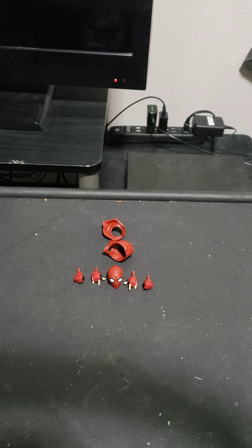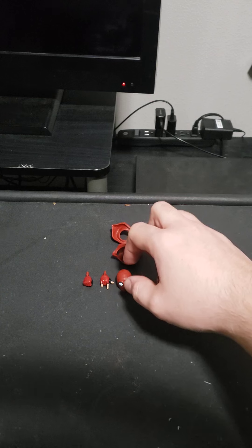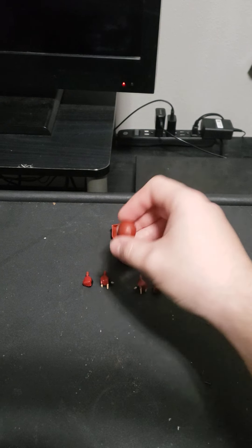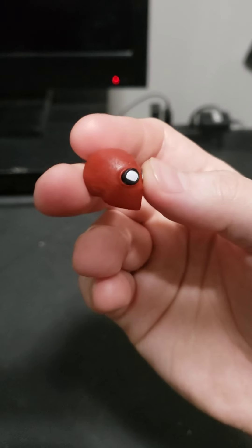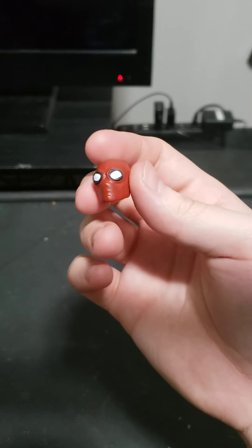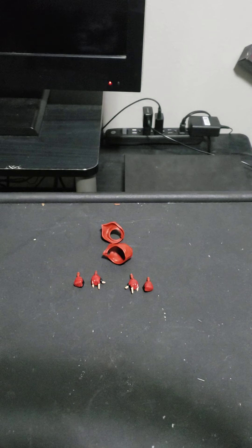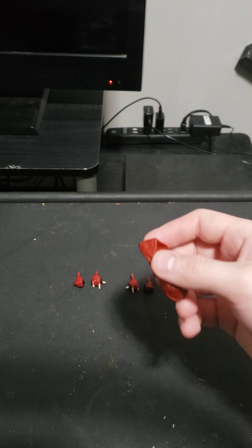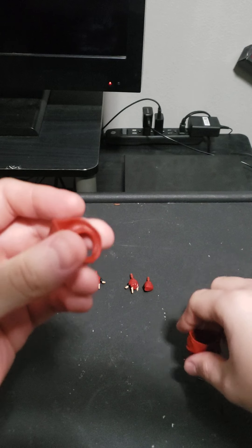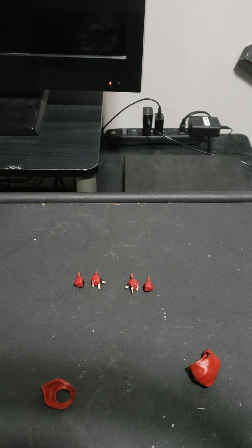This is all the accessories that come with the figure. He only comes with one head sculpt, two hoodies, two web hands, and two fist hands. I'll get closer, starting with the head sculpt. I like the head sculpt — it's very nice. Just plain red with goggle-ish spider eyes. And then the two hoodies: one with the hoodie up and one with the hoodie down, which I'll show you right now.